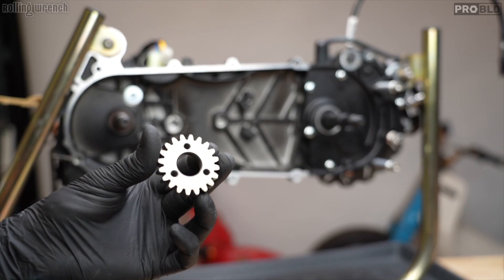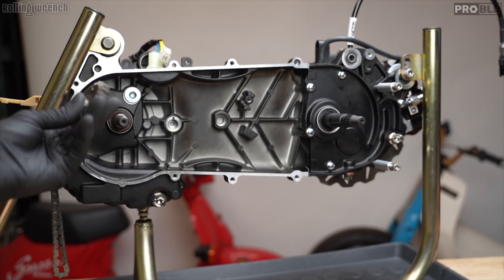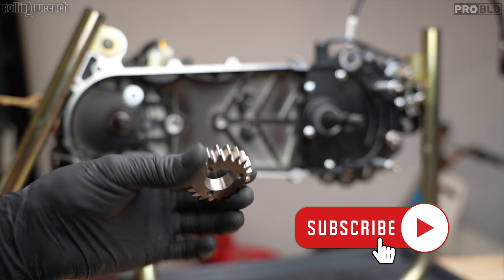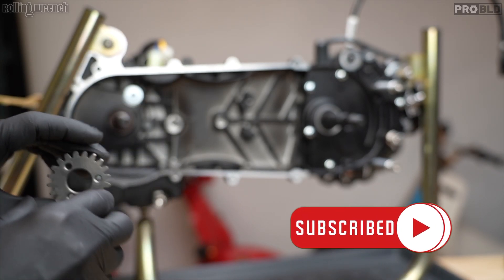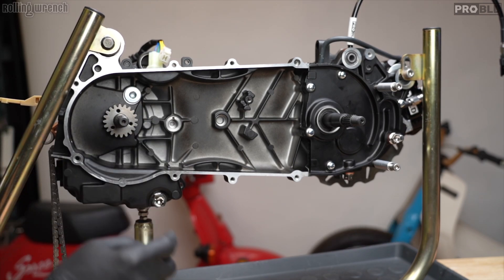Very important: this is the kickstart gear. I'm going to make it in titanium because these things are really heavy and just add mass, but you need this — it's a must. It's used as a spacer. If you don't use it, you're going to have problems.